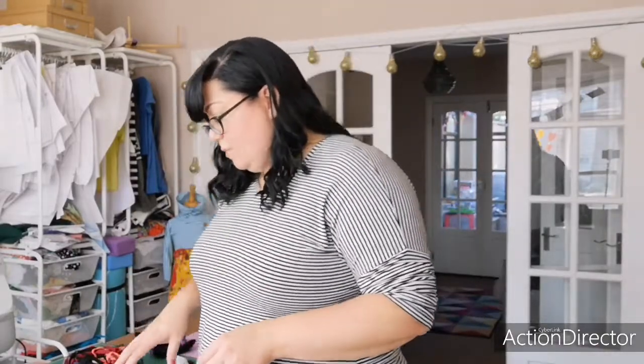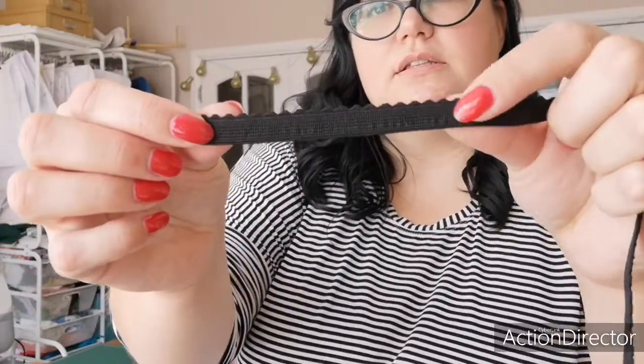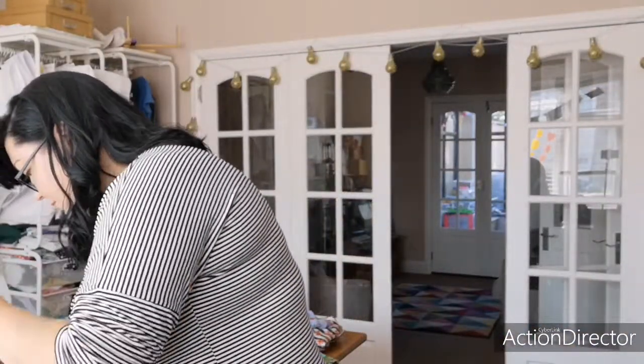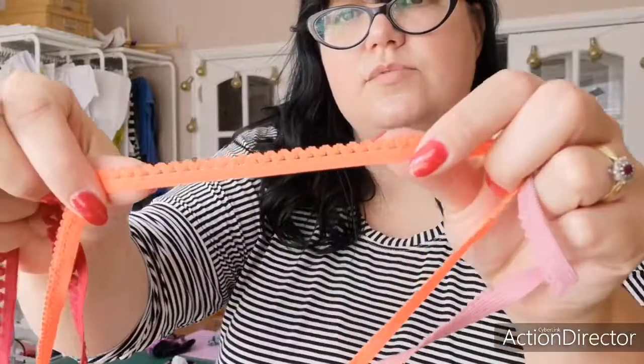The next thing to talk about is picot elastic. I often think of picot elastic as lingerie elastic really — you'll use it a lot around knickers. I've used it on the Fierce undies around the legs. It comes in lots of different styles. This is a basic kind — you can see it has a scalloped edge to it. And then your picots can get more exciting — it comes in all sorts of different colours.